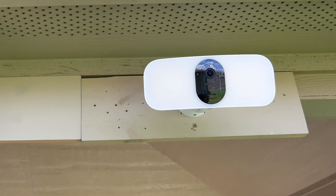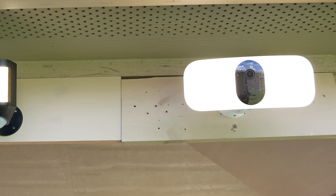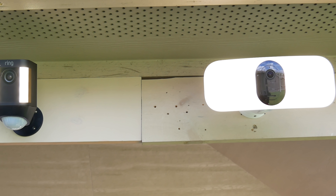Hello guys, Lifehackster here. Today we are going to compare the new 2K floodlight cam from Arlo and the older 1080p Ring Spotlight Cam, battery version.